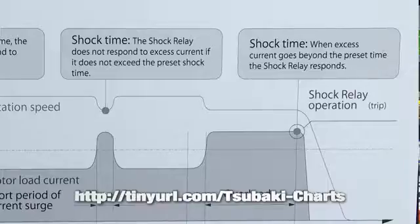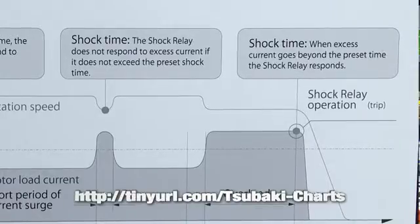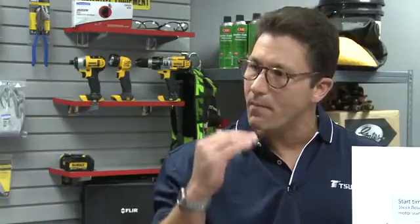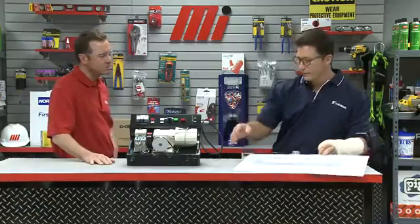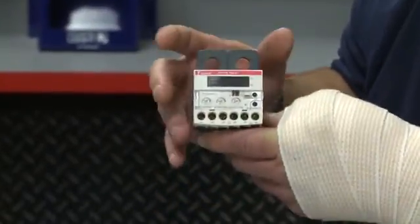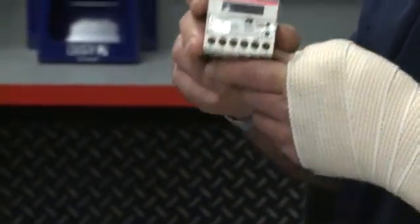The last setting is the shock time setting. This sets the maximum amount of time the equipment can work at its maximum current limit, and then shuts it off accordingly in the event that that time is exceeded. This device is designed from the start to protect mechanical components. Once set, the trip point remains consistent day after day, running in the background monitoring equipment to protect against the unforeseeable.